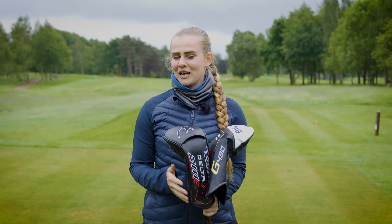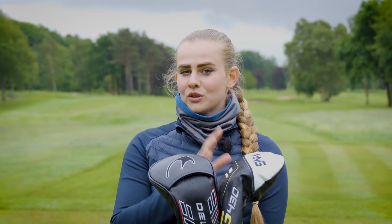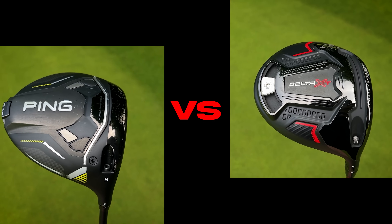Welcome back to the Golf A Lot YouTube channel. Today we are here in sunny Manchester at Stockport Golf Club, and I've got a really exciting video for you guys. Today we're going to be putting my number one ranked driver of 2024, the Ping G430 10K Max, up against the Ben Ross Delta XT.